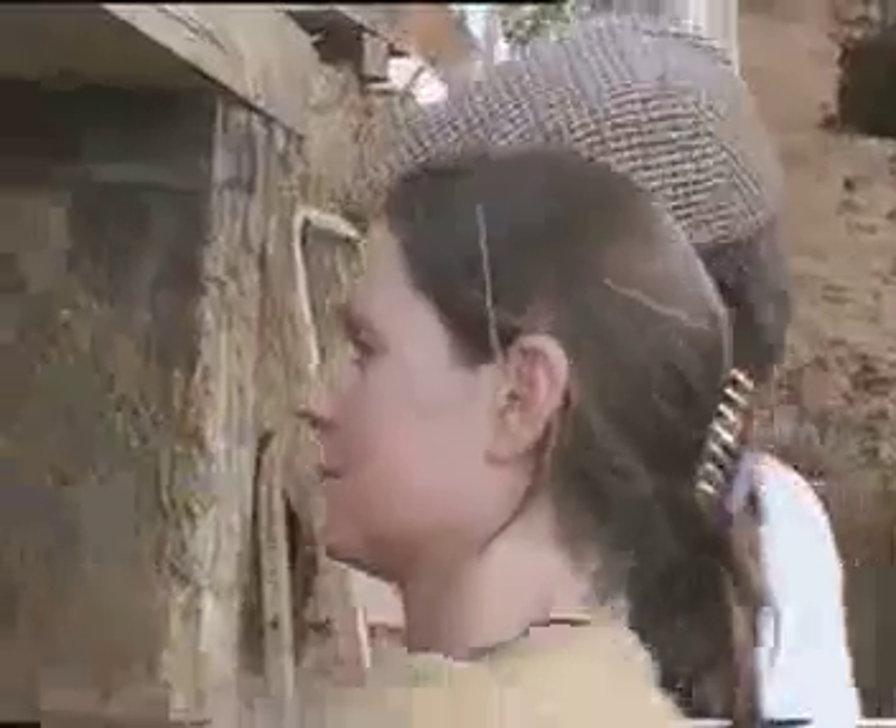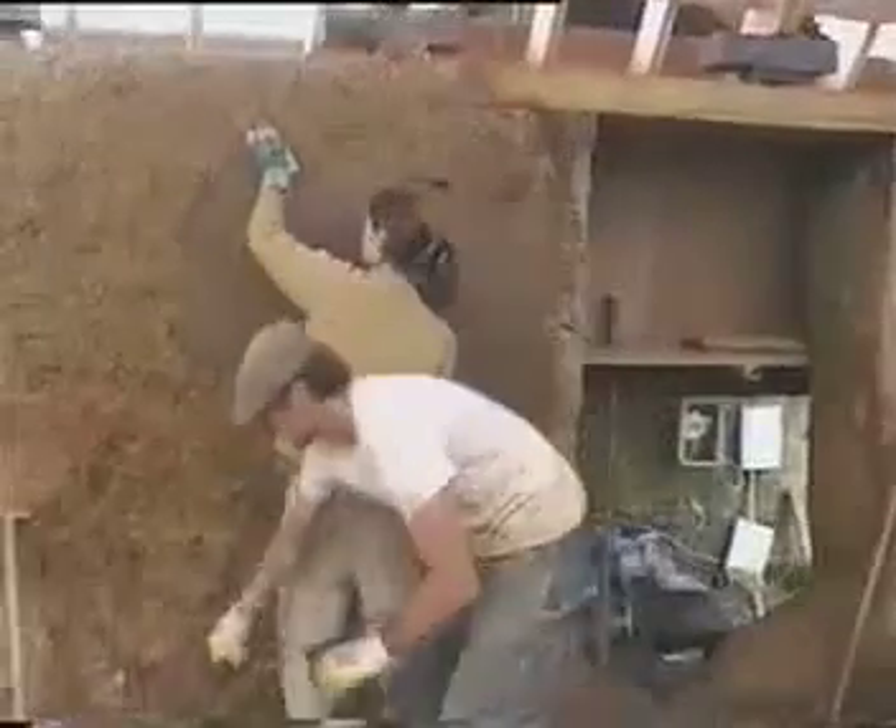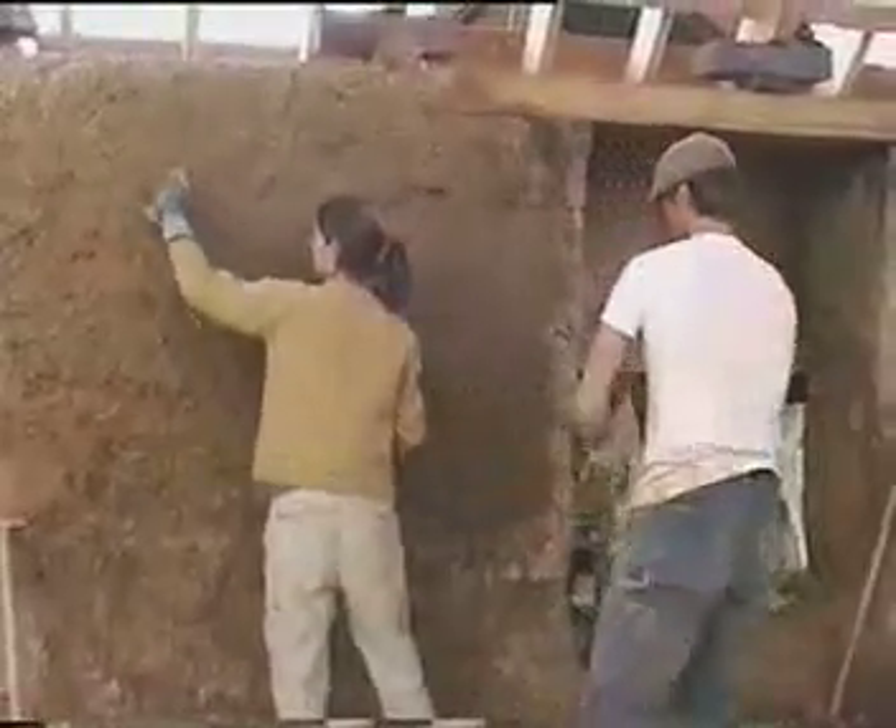This is just one of the natural finishes described in Adam and Katie's book, which also includes lime and clay-based plasters, renders and paints.